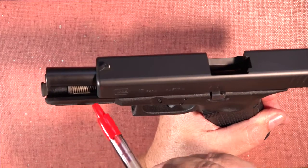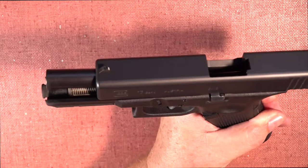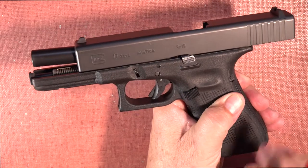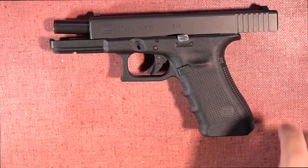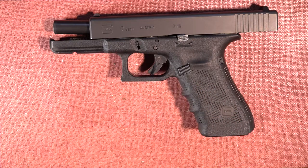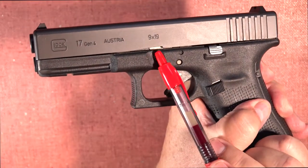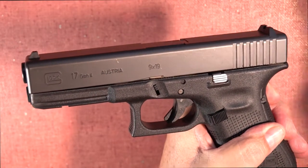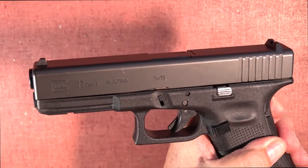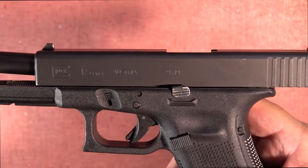If you look close here, you can see that this spring is under compression because the slide is locked in this open position. Depending on the make and model of a particular semi-auto pistol, there may be more or less poundage or pressure in this spring for you to overcome. If you look a little bit closer, right here, you'll see this notch in the slide itself — that's where the slide lock lever will engage when the slide is in the fully open position.